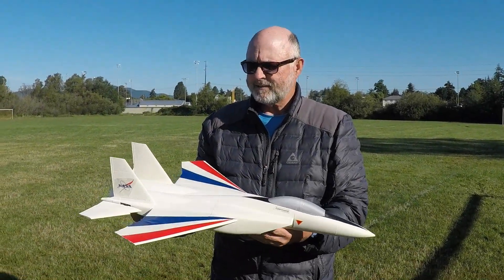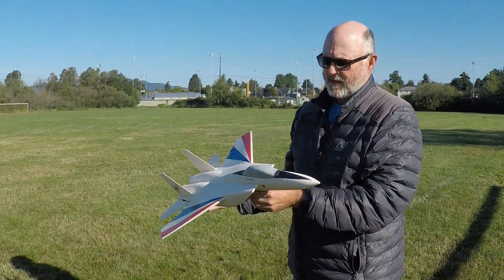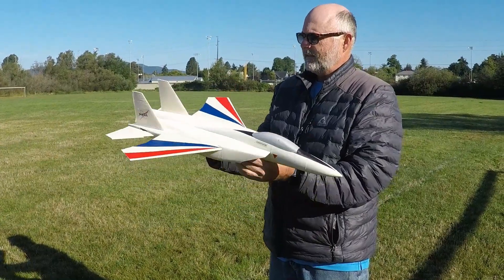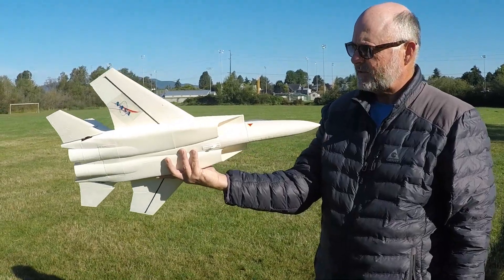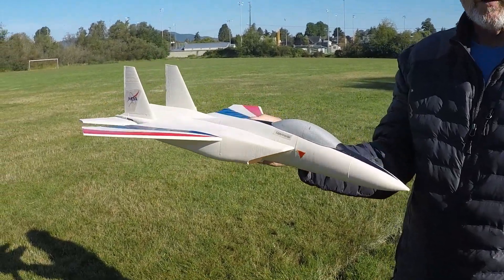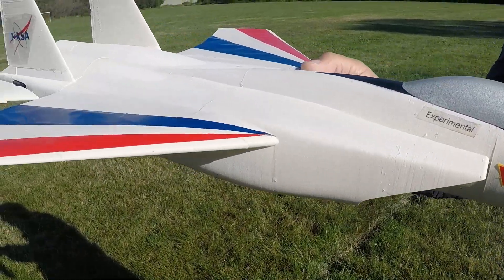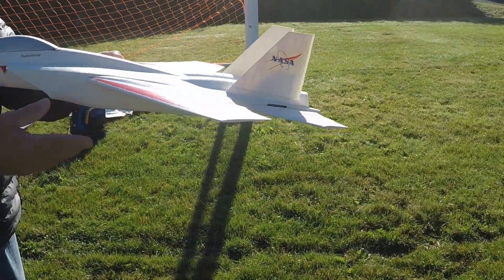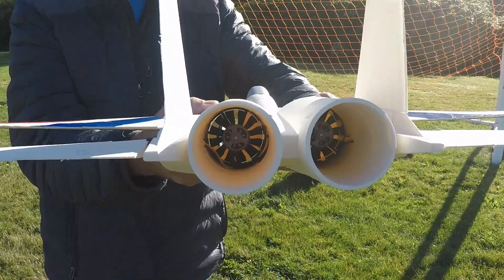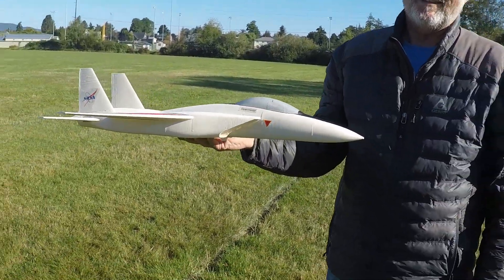Here we are with the Builtfast AT-15 twin 40s X-Fly. It's a pretty light thing — it came in at 620 grams. Did an overview so you can see all the detail, but I think we are ready for the maiden. You can see the engines — should have plenty of thrust, maybe too much. We're gonna find out.